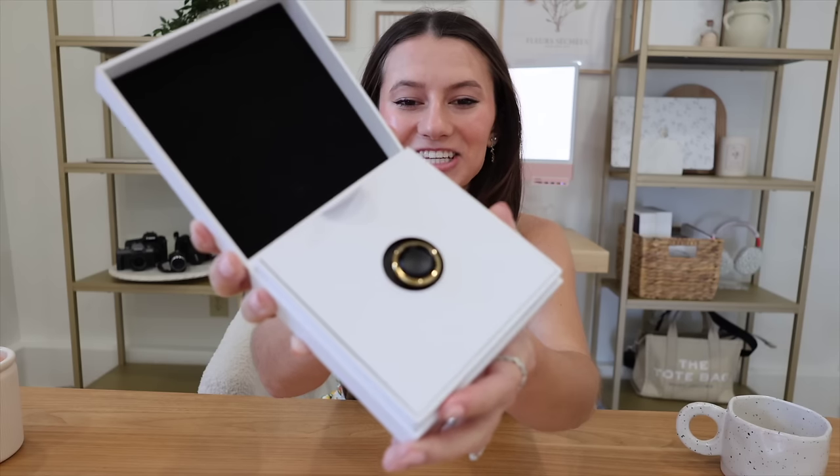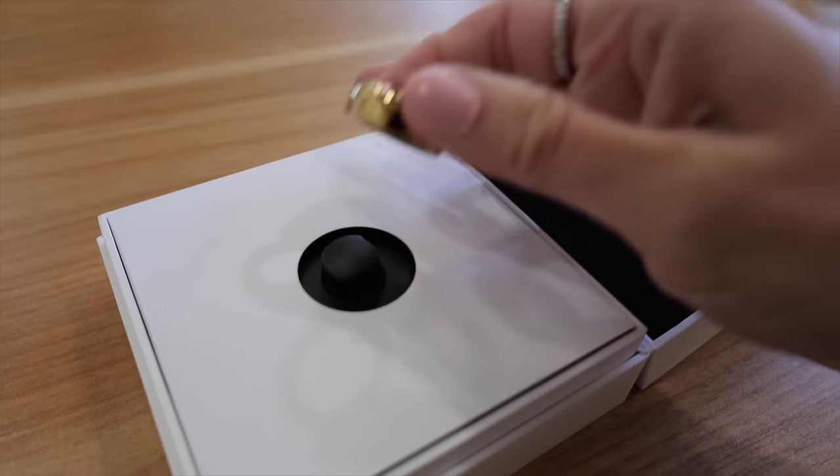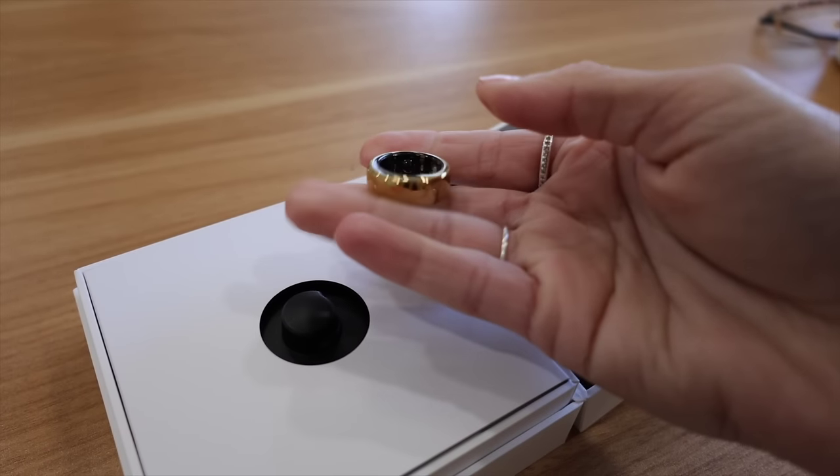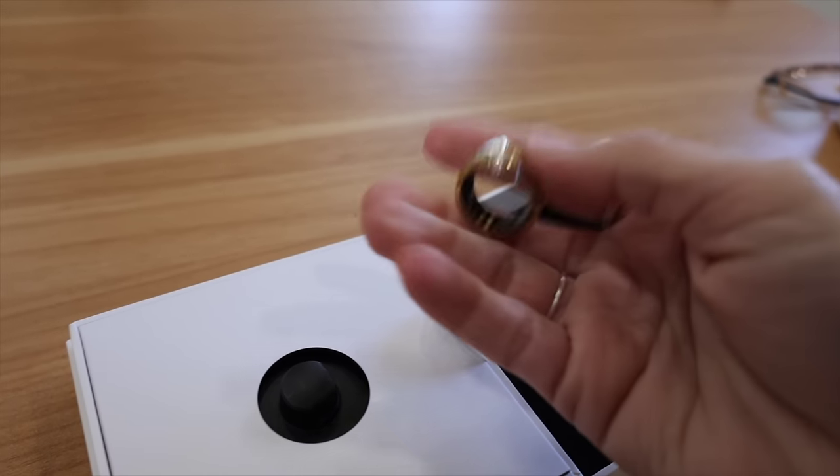Okay, it's time — the moment we've been waiting for! Oh my gosh, it is so pretty. I chose the gold color. It's so light — I don't know why I thought it was going to be heavy. I don't know what finger to wear it on.